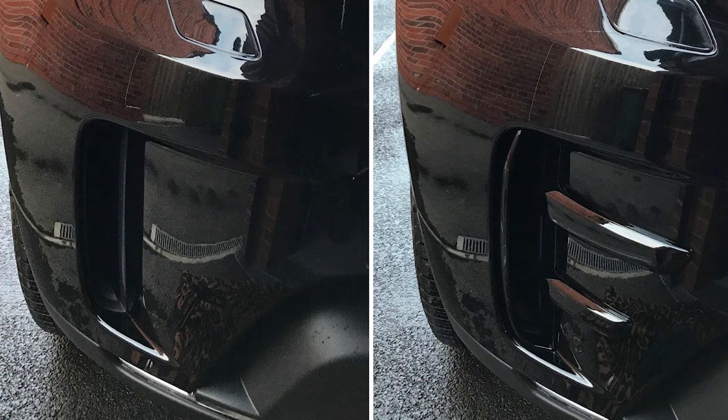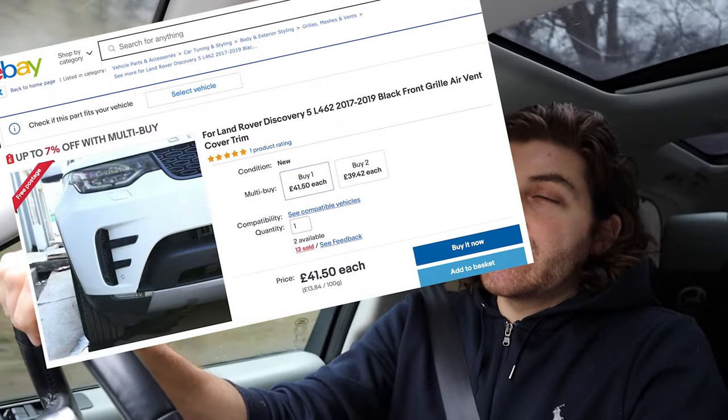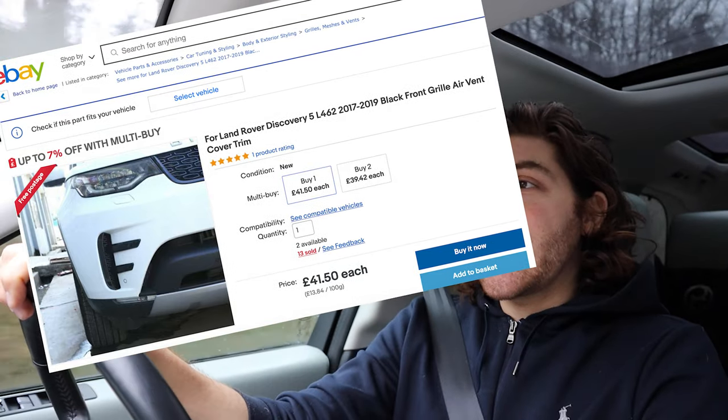Next up are the vent fins on the front bumper, on the left and right side. These are the vertical vents you have on the bumper as standard — just big gaping holes with nothing in them, unless you choose the dynamic pack from factory. The pack I fitted — you'd think it's not going to make a huge difference, but it just helps tie it all in together really well. I bought this pack from eBay or Amazon; they were about £40 to £50 for the set.